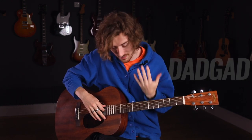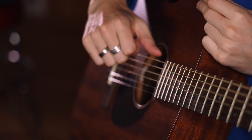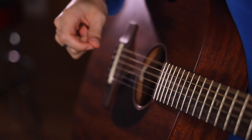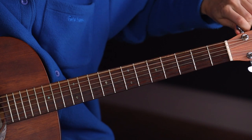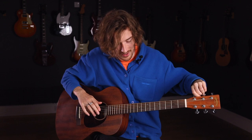If you want to do some ear training practice here and you don't have a tuner handy, you can just pick that D string and then pluck the low E string at the same time, and then pick them together.